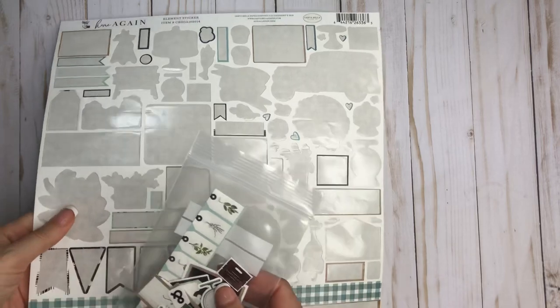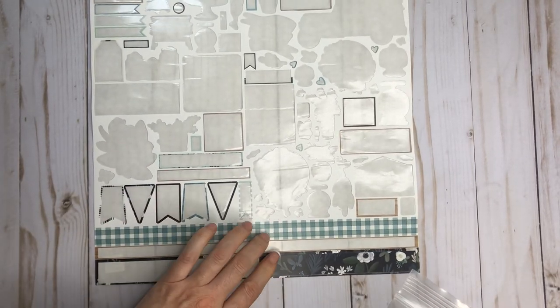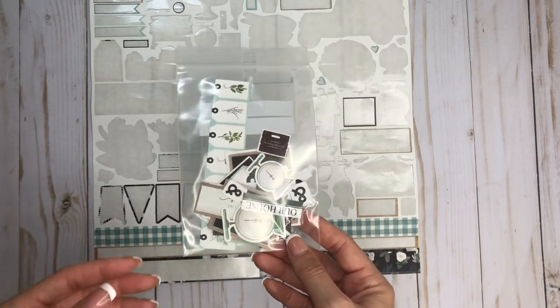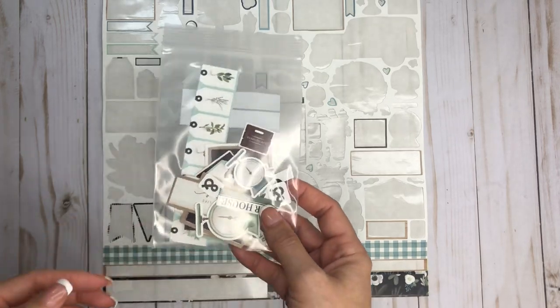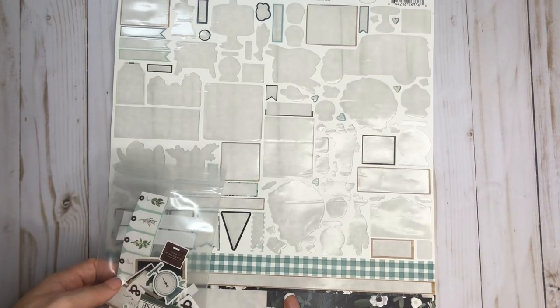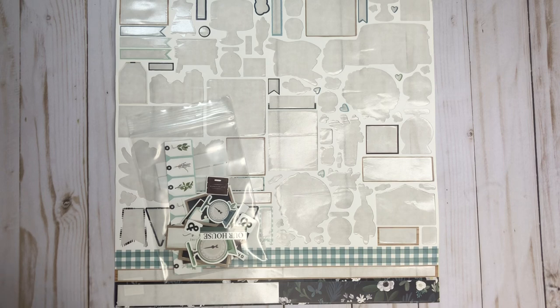I still had stickers left, so besides the border strip, I just took whatever I had left, powdered the back of them, and turned them into ephemera. That way I didn't have a sticker sheet that was half used — I can either gift this to somebody or keep it in my stash, and it's not as bulky as having a half-empty sticker sheet.